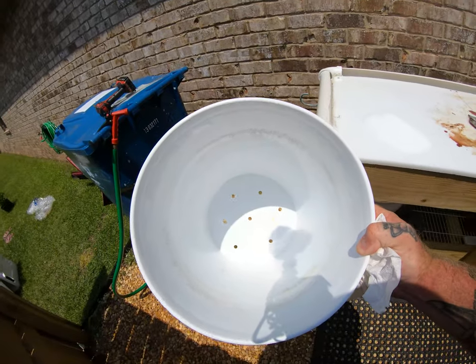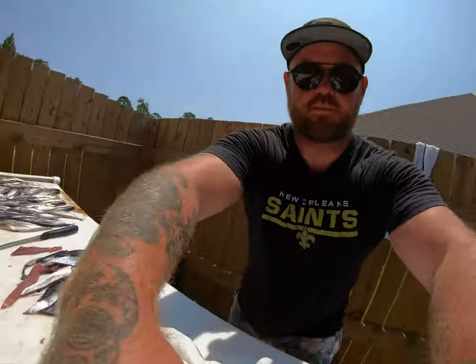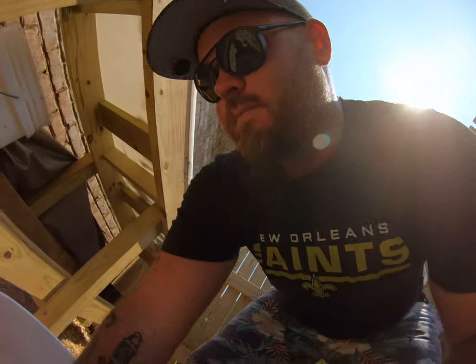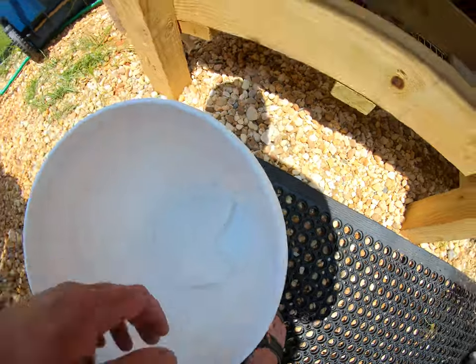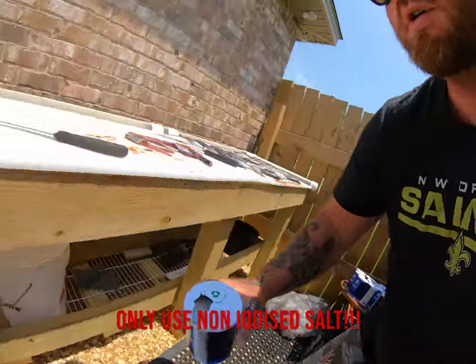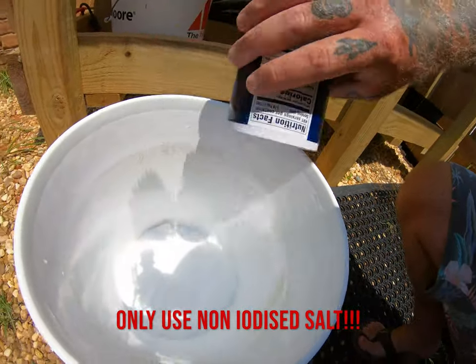What I'll do is just take a couple pieces of paper towel and put it over the bottom so it can still drain but the salt won't all fall out the bottom. Just stick it in there right like that, and then we'll start putting the salt in and layering the baits. So you just take the salt and pour it in the bottom here — get a nice thick layer on the bottom.